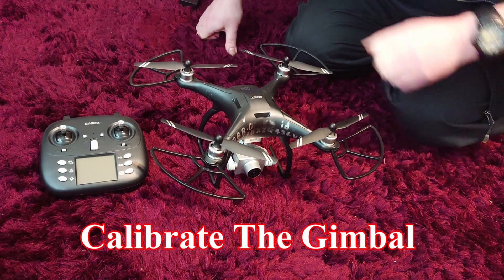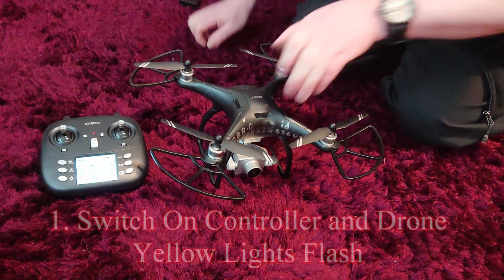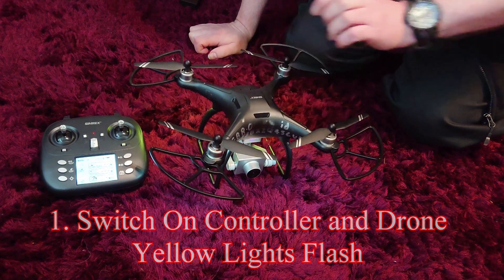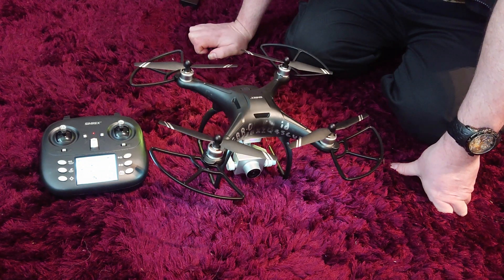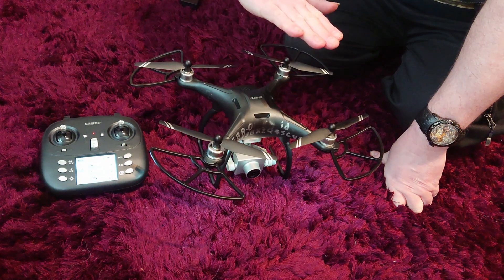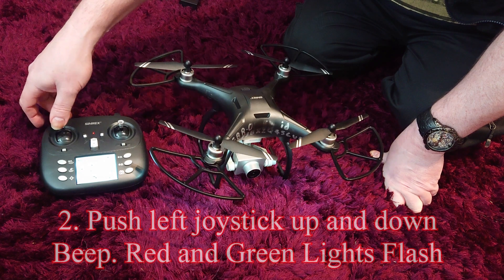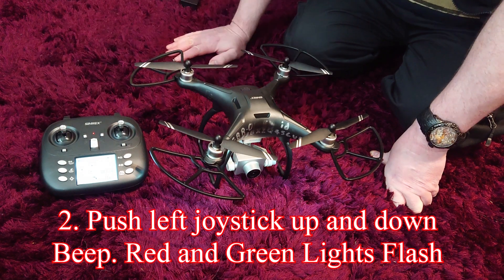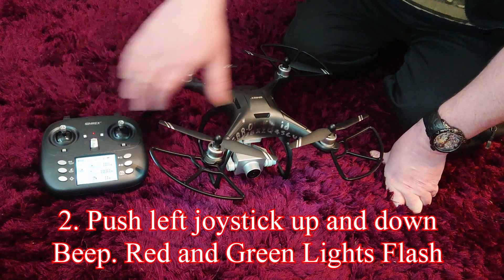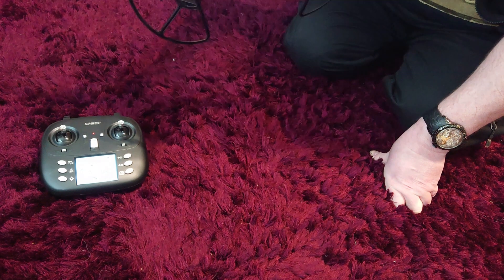Once you have the drone assembled and you've inserted the batteries, you switch on the power — it requires quite a long hold on that battery button. The next thing you have to do is calibrate the gimbal on the drone so it knows how to stay level when it's flying. You push the left hand joystick up and then down. The lights underneath the drone will be flashing red and green.